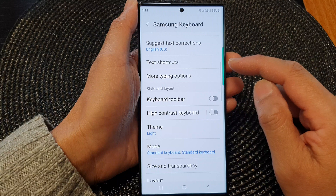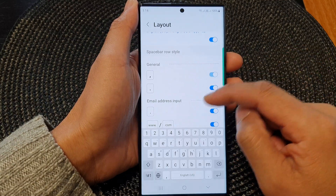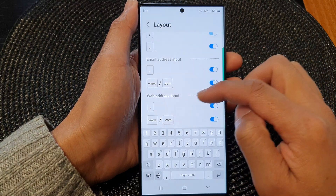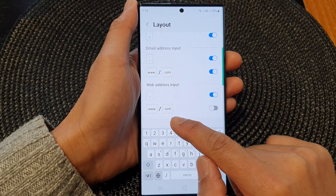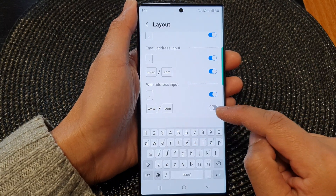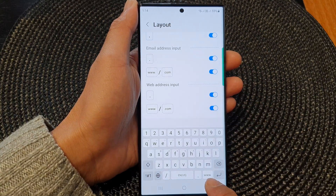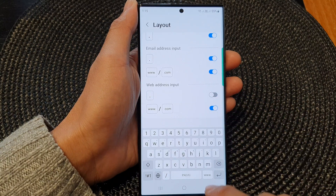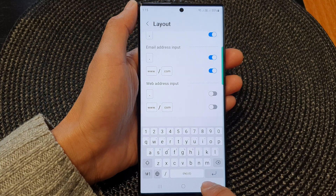Then scroll down and tap on layout. Now go down to the email address input or the web address input and switch off the www dot or the dot com key. Tap on the toggle button to switch it off or turn it on. You can also switch off the dot button, the period button, and the www dot.